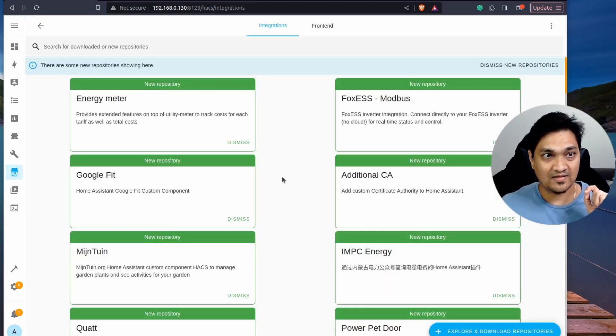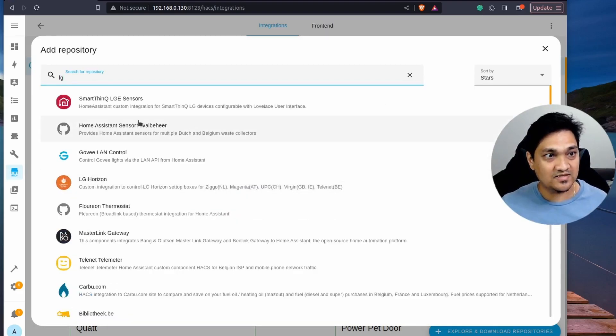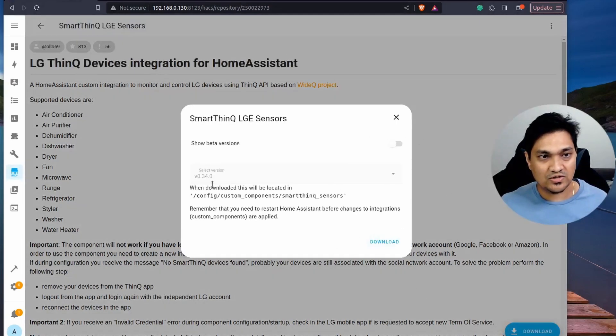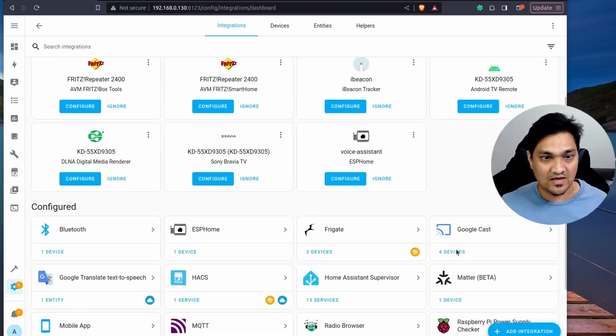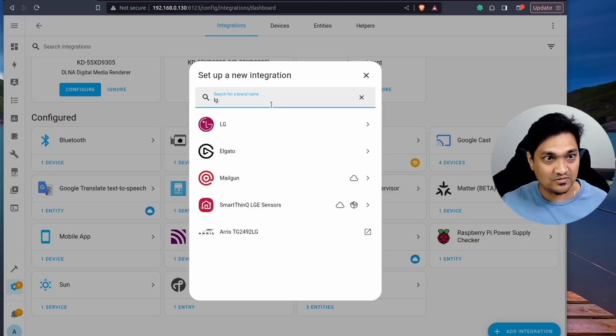In the integrations section I'm going to click on 'Explore and Download Repositories'. I'm going to search for 'LG' and you will see 'Smart ThinQ LGE Sensors'. Select this and click on Download. The download is now complete. Next, go to Settings, then Devices and Services, and click on 'Add Integration'. Search for 'LG ThinQ LGE Sensors' — you will only get this option once you've installed the integration via HACS.